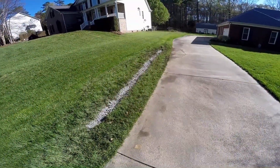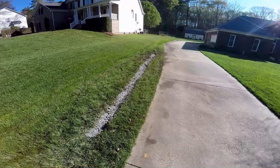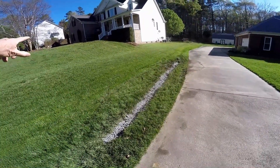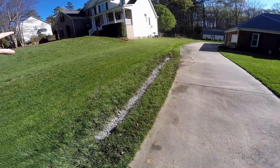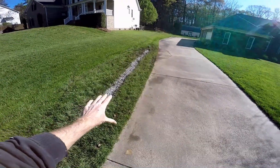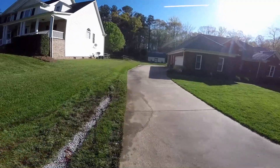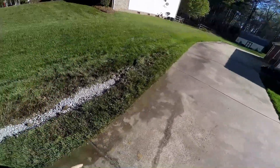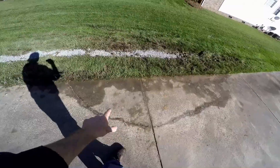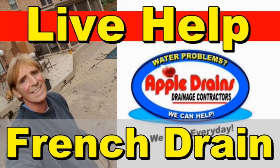A real simple French drain installation — we call them gravel perforated pipe rather than French drains. You can see how high the hill is from the neighbor's yard. Water comes down and just floods this area, as you can see from the mower tracks. We connected to our existing French drain on the other side and this driveway has been nice and dry ever since. But you can see the water here from just two days ago — it has no place to go. So we just connected it to our French drain.